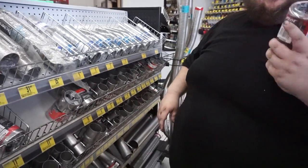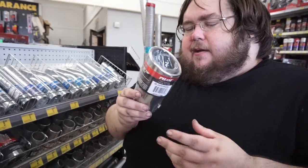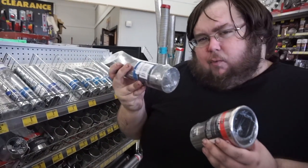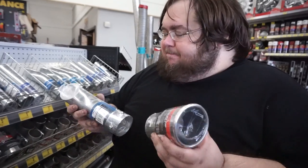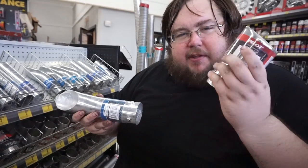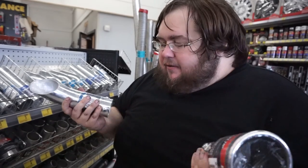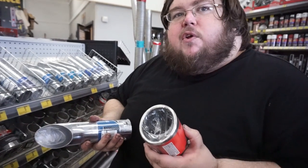So we're here at Advance and I can't decide — do I want the fart can exhaust or do I want the chrome trupler exhaust? No one's going to see it, but will this give me that extra 5 horsepower? I really don't know. What do you think, Tommy?